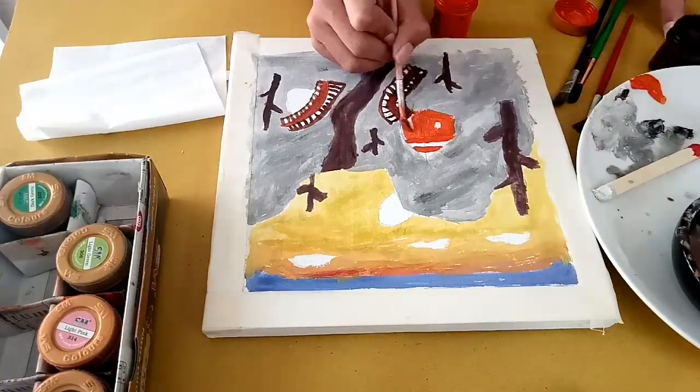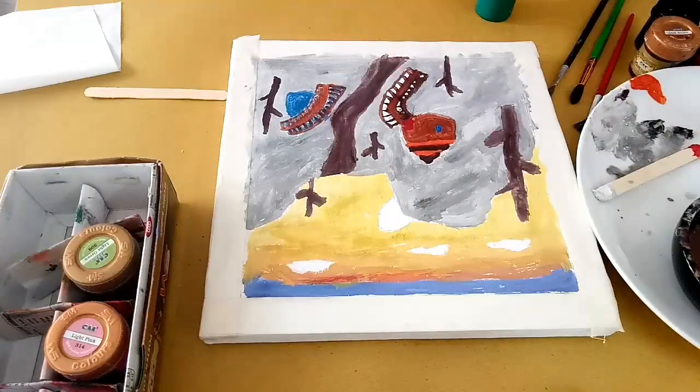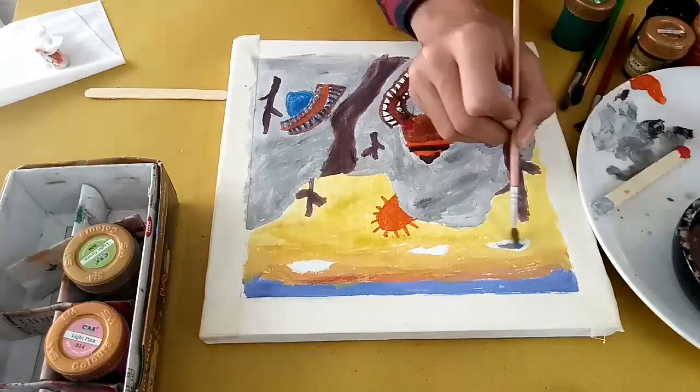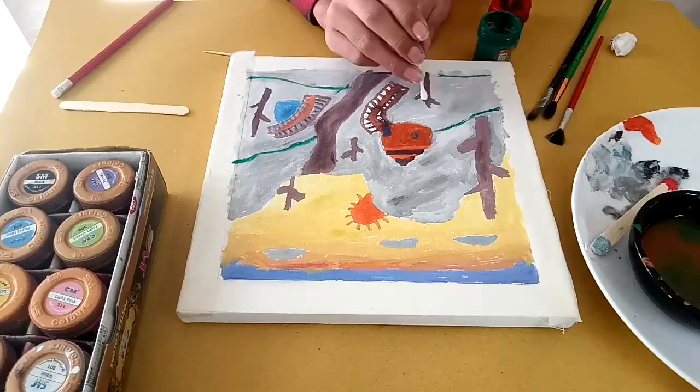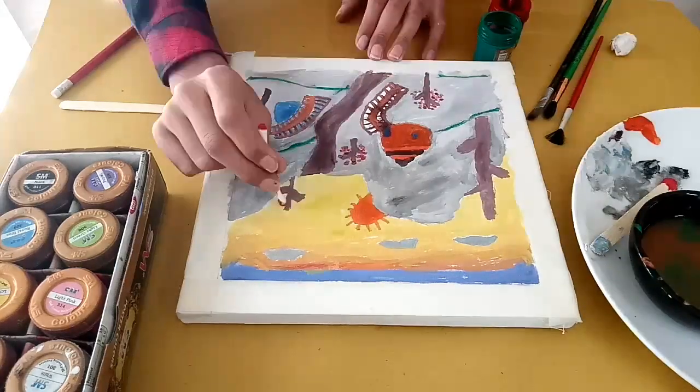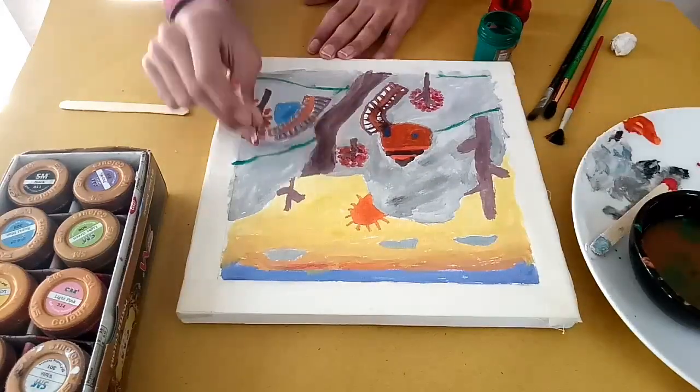This is the bridge and this is the house, and that's a lake under the bridge. That's the sun and the clouds. Let's make the green grass and just make some marks on the trees to represent leaves.